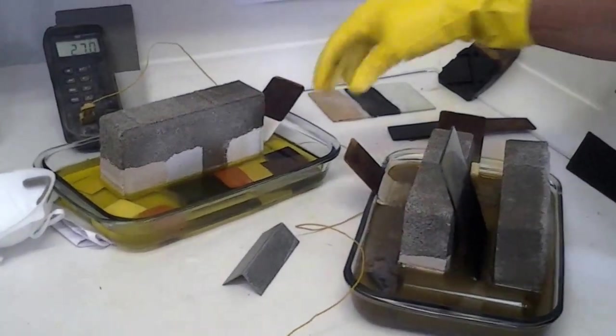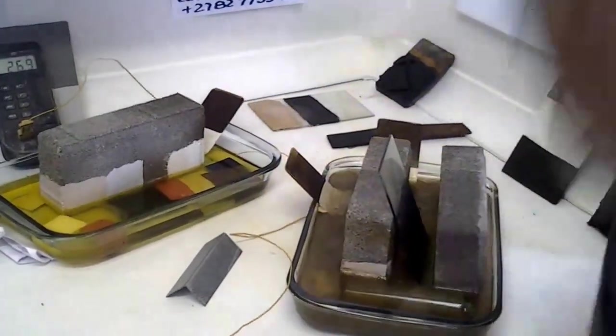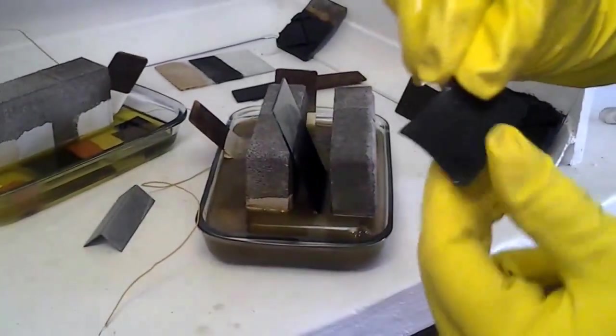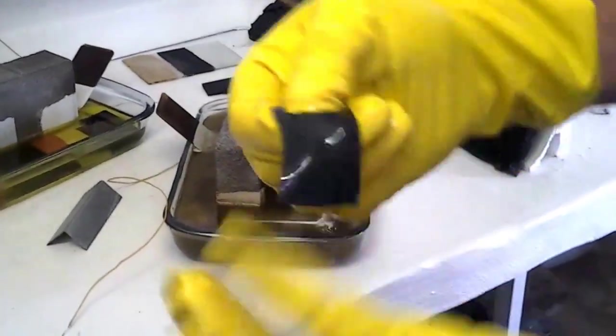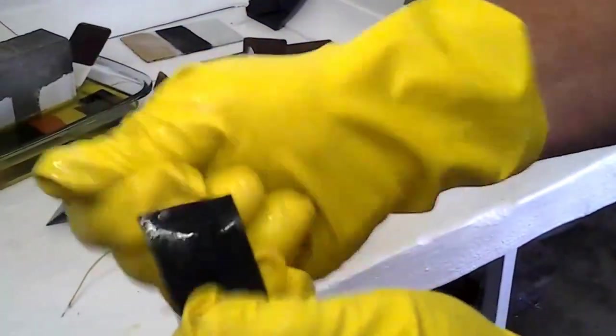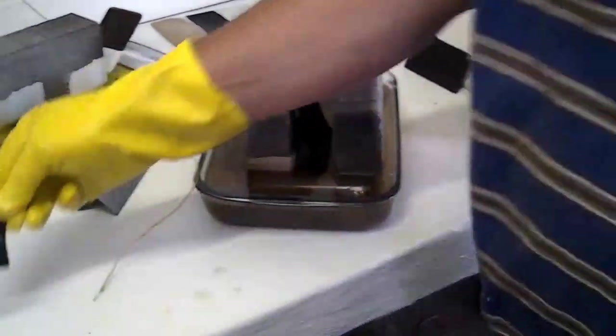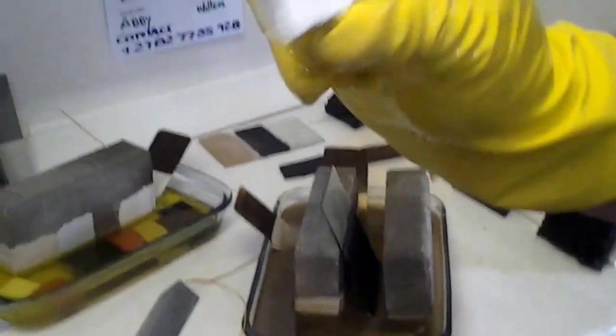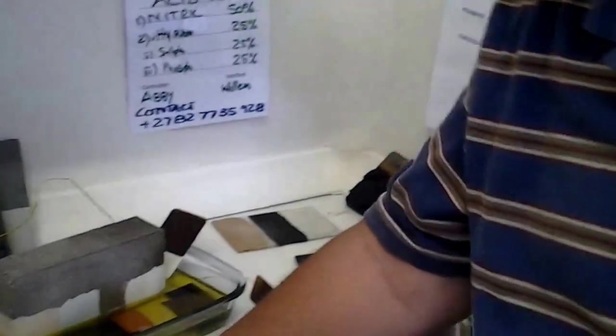Let's start taking out the stuff now. We're just neutralizing the product again — we have taken it out. This is the steel seal — as can be seen in nitric — zero damage so far. This is our roof tile — zero damage so far.